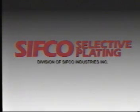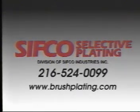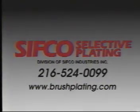For information on how you can do this repair in your shop, other selective plating applications, or our contract plating service, call SIFCO Selective Plating at area code 216-524-0099, or visit our website at www.brushplating.com.